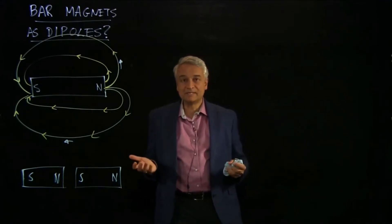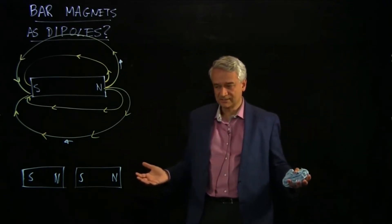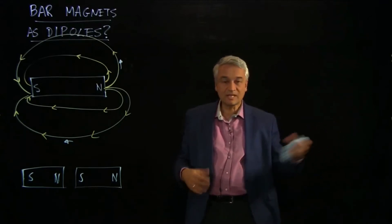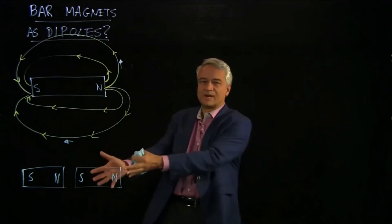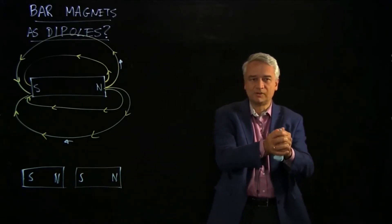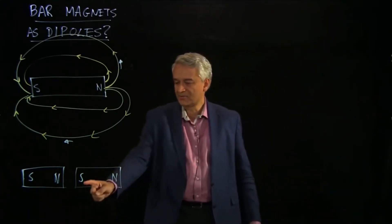Now, nature didn't have to be this way. You can certainly write down a perfectly well-constructed set of equations — a little different than Maxwell's equations — that do have monopoles, with isolated magnetic charges and isolated electric charges. But that's not the world we live in. Experiments tell us that in nature, when you break a magnet in half, you don't end up isolating just a single north pole — an isolated monopole of magnetic flux. What you get instead is a new smaller bar magnet with a new south pole at the other end.